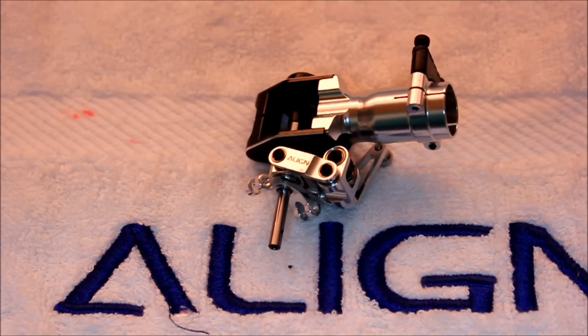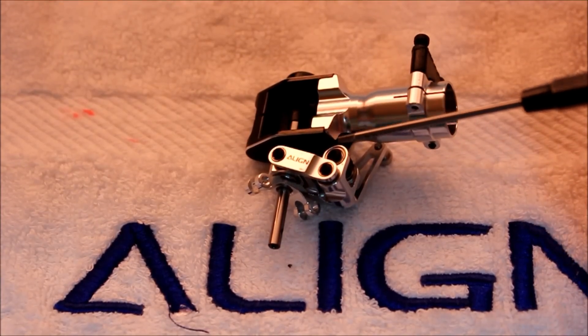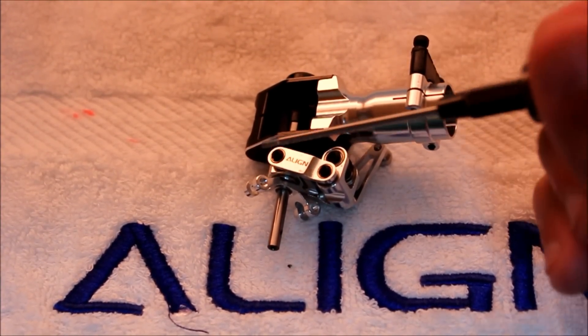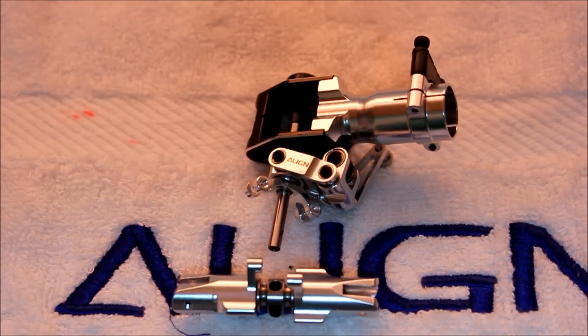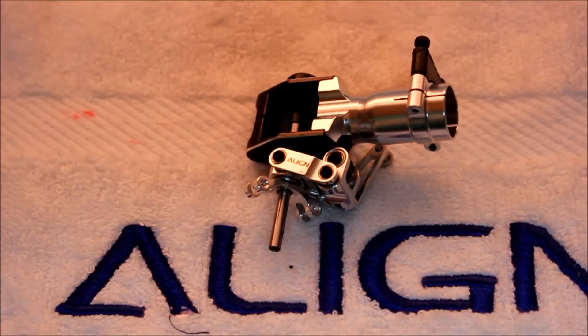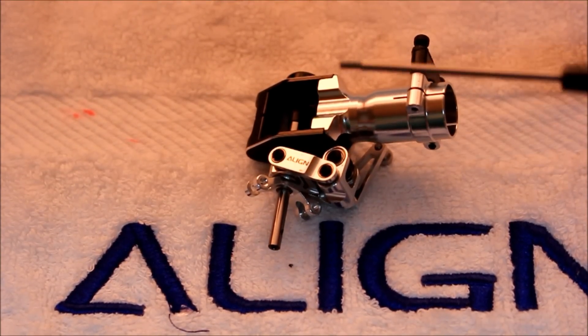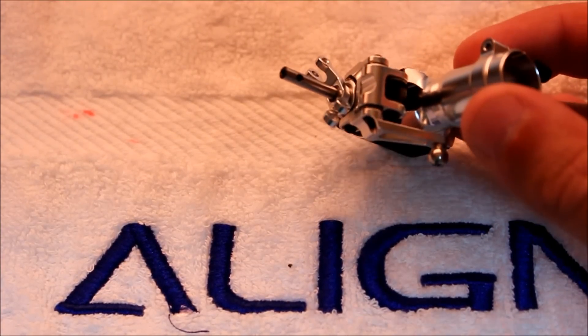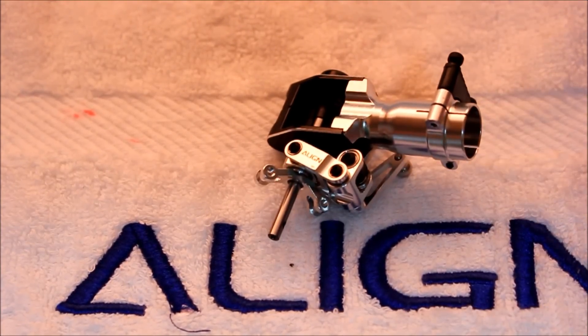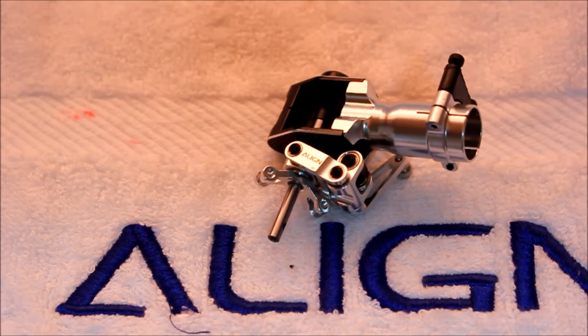Now that you've inspected the tail rotor hub-and-grip assembly for grease and the thrust bearings, go ahead and inspect all the bolts for Loctite in this idler control setup. All you have to do is remove each bolt individually and then reinstall it checking for Loctite. Mine were all Loctited well from the factory, but you still have to check regardless. I recommend doing them one by one individually — if you take the whole assembly apart, you may be fumbling with all the small bearings and components to get it all back together. So it's easier to take each bolt out individually, check for Loctite, and then reinstall.